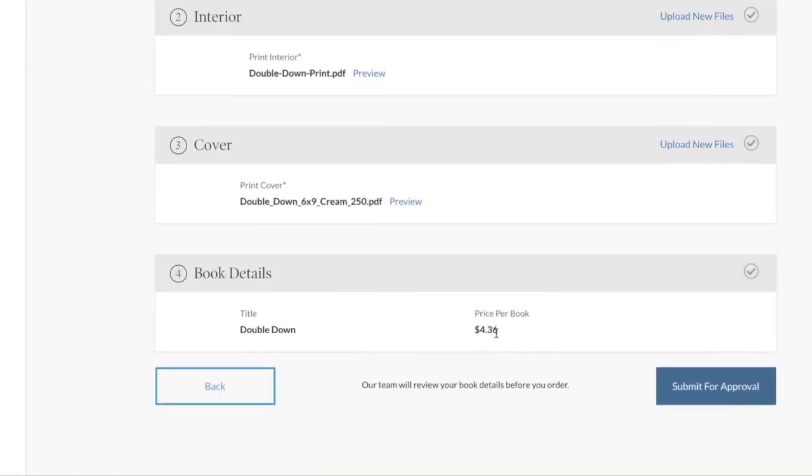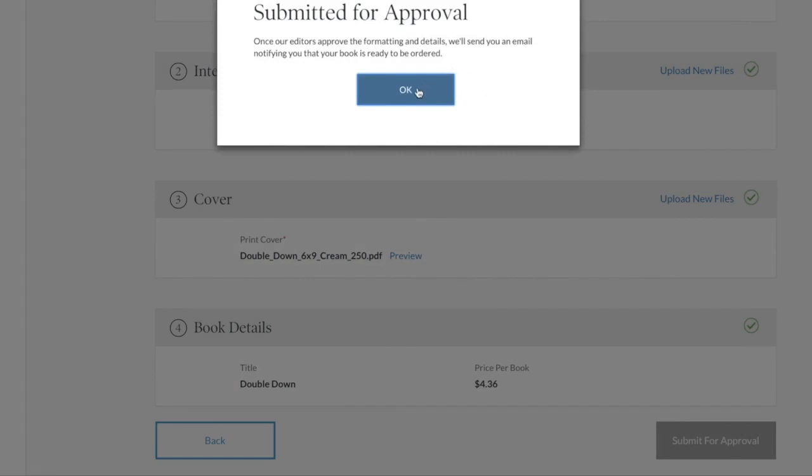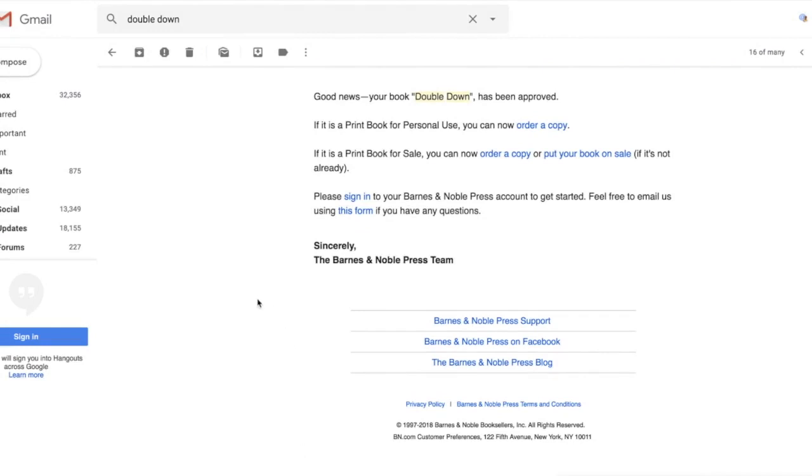It gives you the actual price, which is really nice. Our team will review your book details before you order — hit 'Submit for Approval.' I'll come back once I get that email and let you know how long it took. It's been less than 24 hours. I submitted the request at 12:30 and the next morning at 9:15 I got this email from Barnes & Noble.